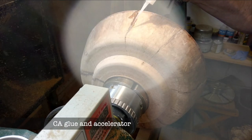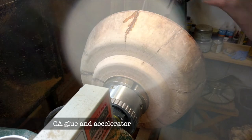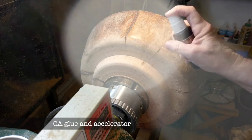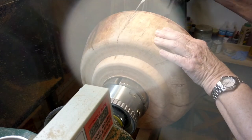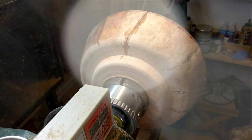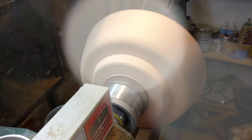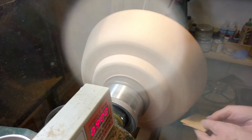Here you can see I'm using Starbond CA glue, and I really like that little tip adapter. I'm concerned that it might get plugged up, but at this point it's working well. Then I'm using the CA accelerator to seal the deal. I've done this all the way around the outside of the bowl and also on the inside to help seal up any potential cracks. Then sanding down the CA glue for a really nice finish — I was happy with the result.